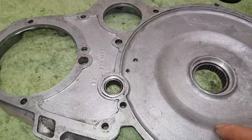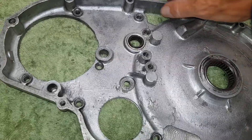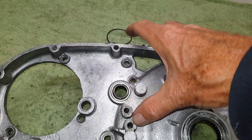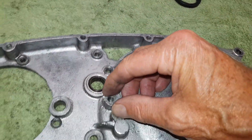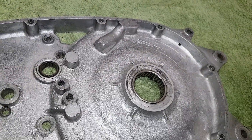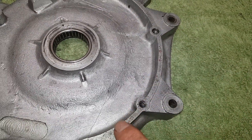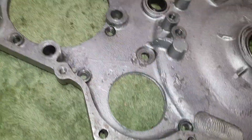Bear in mind that all this side is going to be full of oil and we don't want it getting into the clutch. There is the top bolt that holds the gear change shaft in place that goes through to the clutch, and so does this one - someone's put in too long a bolt. When we put those bolts in, make sure oil can't get down the threads, because it will work its way down and go into the clutch, which we don't want.